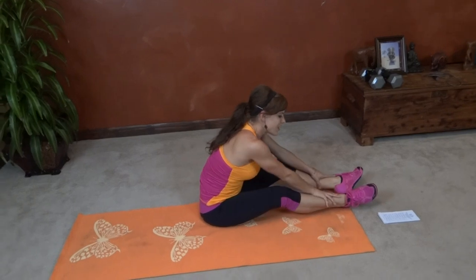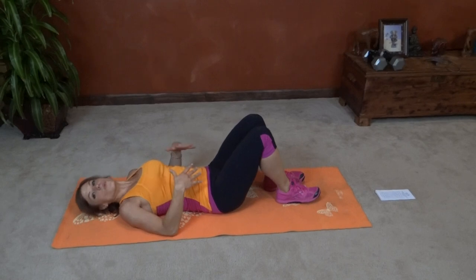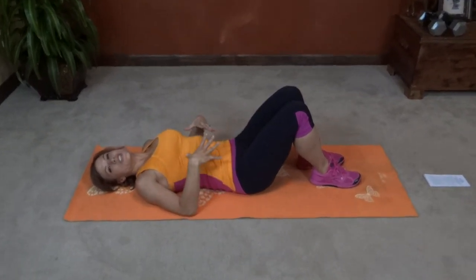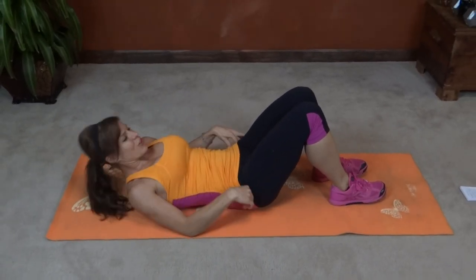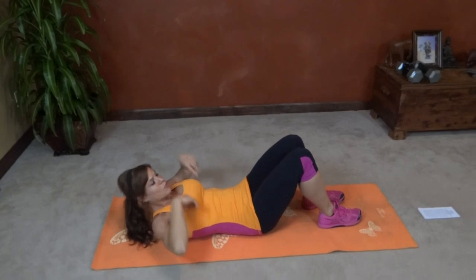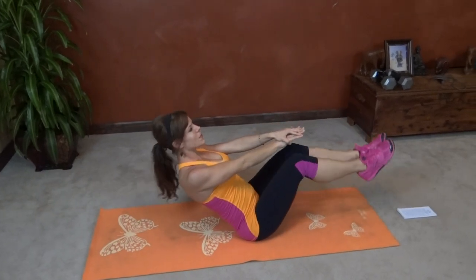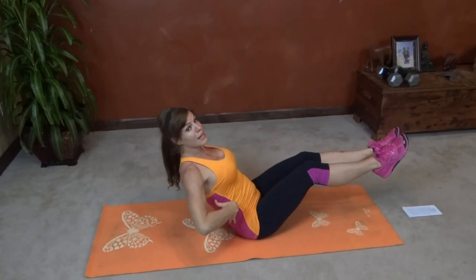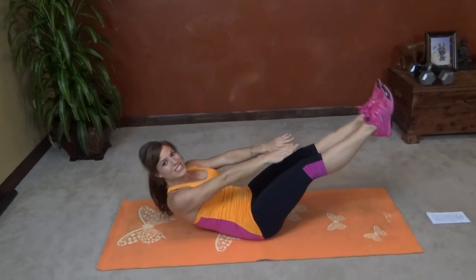Good job keeping your hip up high. Next we have V-ups. On those planks you really want to try and keep your hips and your core in the same position — that's the secret to good form and really working your core. For the V-ups, core pulls in tight, arms reach over your head, shoulder blades lift, legs reach out, and we're going to reach toward our toes. If you can't bring your back all the way up off the floor and keep it straight, that's okay — keep the low back on the floor and reach toward the toes.